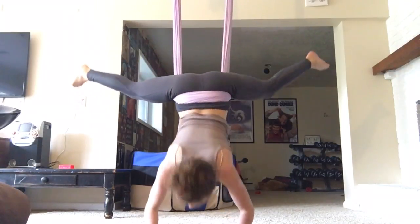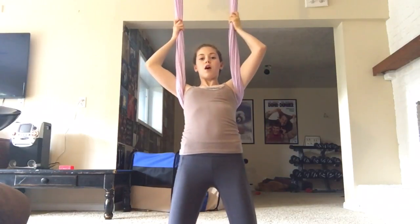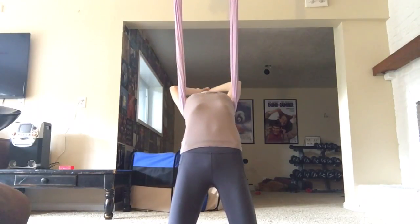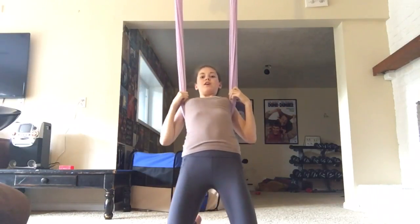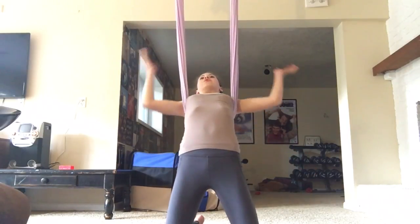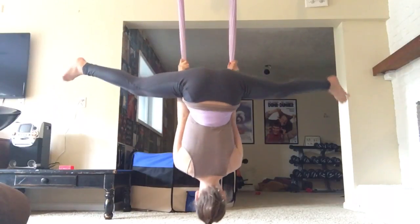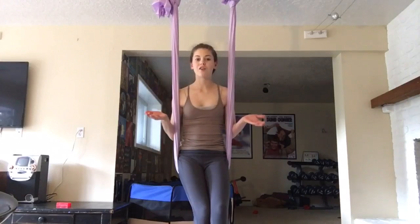For a backbend stretch, stand in front of your silk, bring your arms around and behind, and catch it underneath your armpits and shoulder blades. Then walk forward in front of your plumb line and arch backwards into the stretch. That's a great one for stretching — it's not really a pose on its own, but there are things you can do off of it and you can transition into many more poses from there.